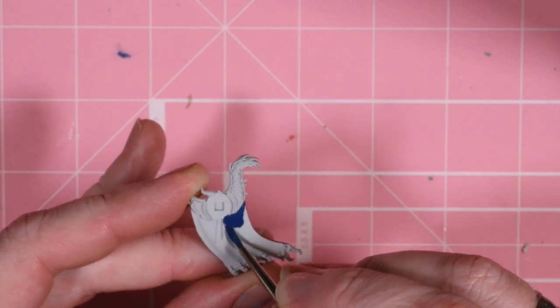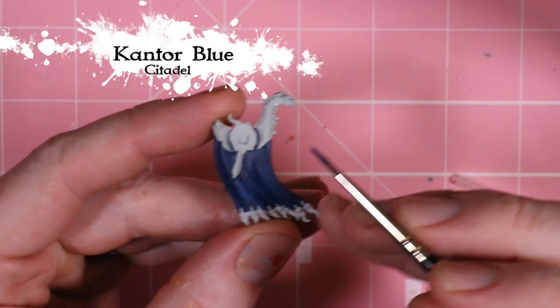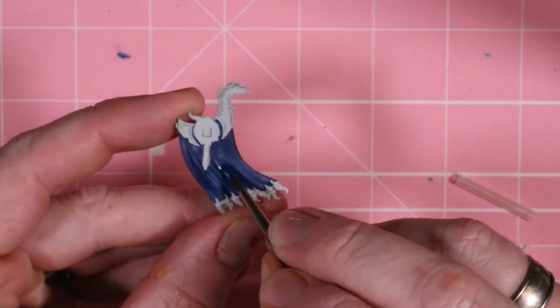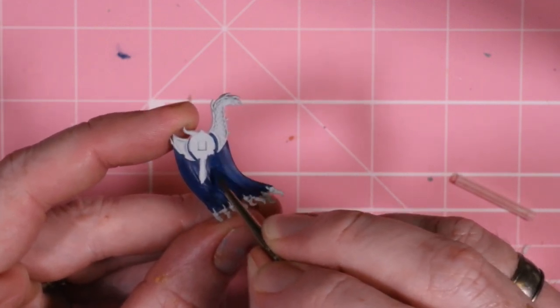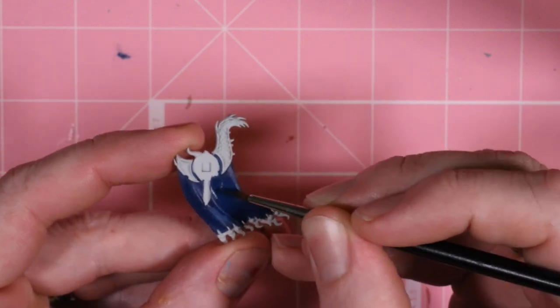I'm using Cantor Blue here and being pretty careful — I didn't let it get down into that area where the pole is going to go. I let it dry, then I'm getting a second layer of Cantor Blue on this. They are thinned down to about 50-50, just to give us that nice, rich color.